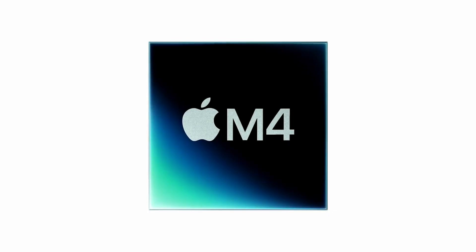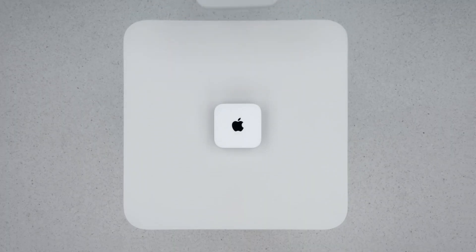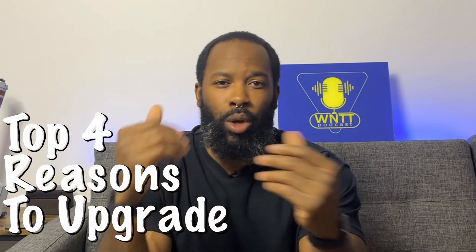The rumors were true. Apple added the M4 and M4 Pro to their new Mac Mini, and the Mac Mini got a pretty big redesign. Apple chose to say goodbye to USB-A ports and hello to USB-C ports and dongles. Here are my top four reasons to upgrade to a new Mac Mini.